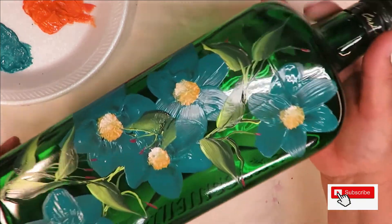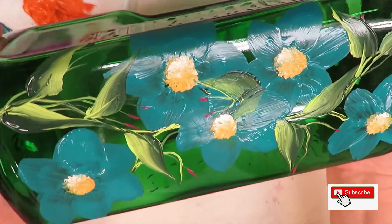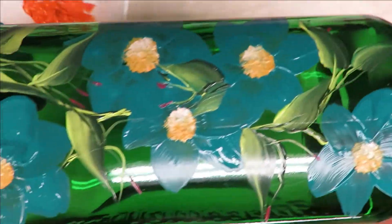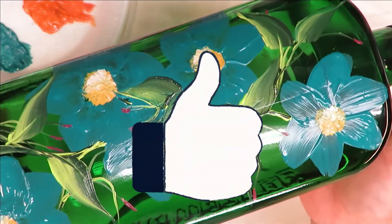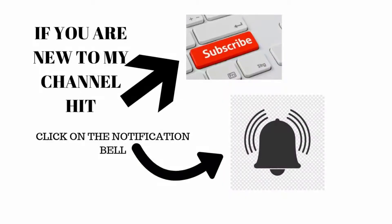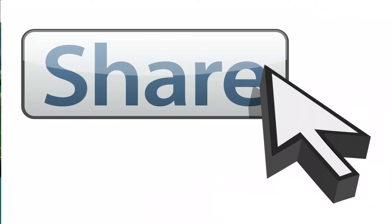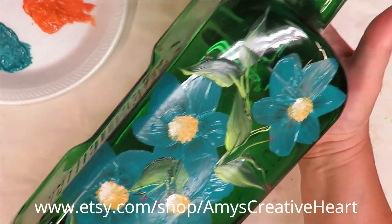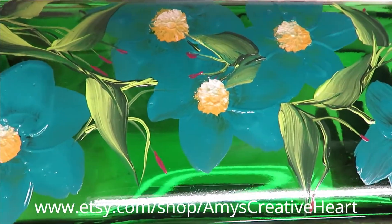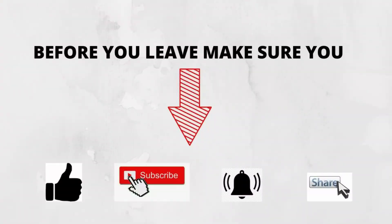I'm going to leave it just like this for now. I hope you like this — it's very easy for a beginner painter. Please make sure you give me a thumbs up if you like this video. If you're new to my channel please subscribe, hit that notification bell, and before you leave, share this on your social networks with family and friends. Until next time, please stay safe and healthy, and have a good one!